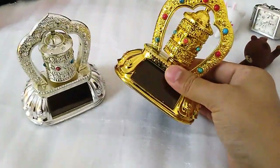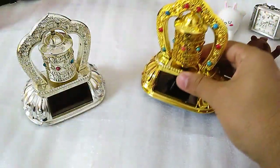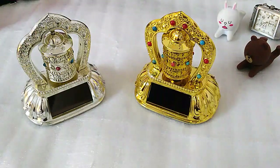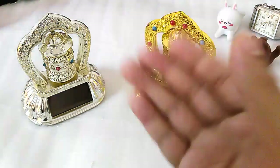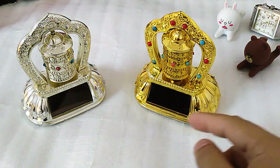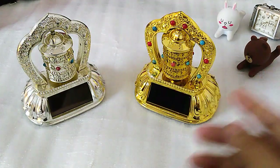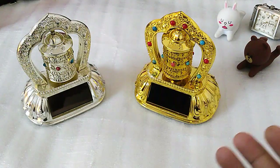What you can do is stick it with tape and put it in front of the car, facing towards the outside so that sunlight falls on this solar panel. Once the sunlight falls on it, it creates enough energy to rotate it in the Buddhist rotational direction, so that every time it rotates it's equivalent to you praying the mantra written in it.